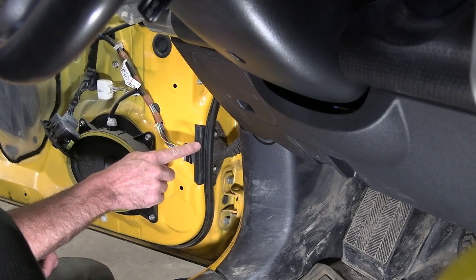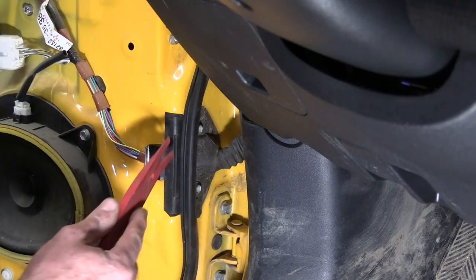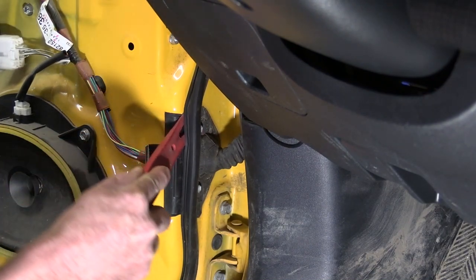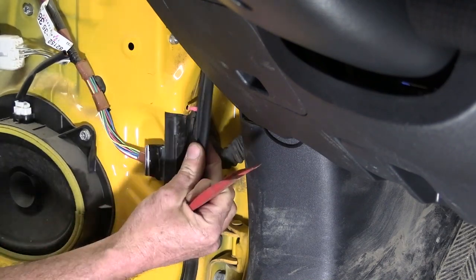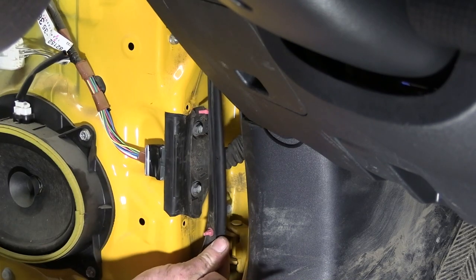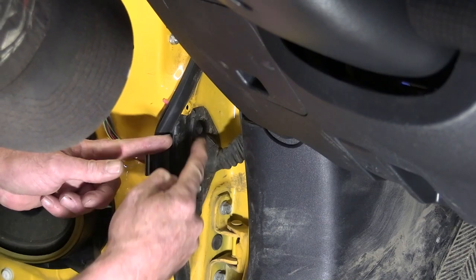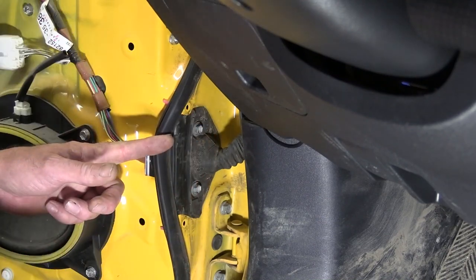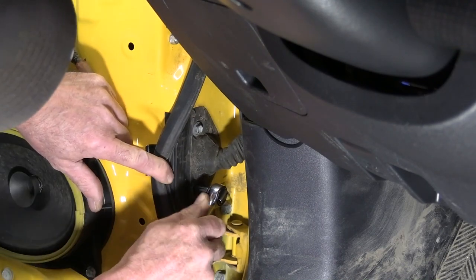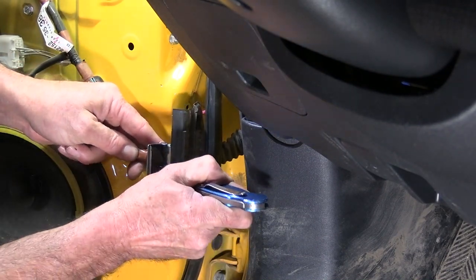Now this piece here at the bottom of the door in the door jamb has to come off. Weather stripping has to get released from there — just take your tool or a screwdriver. There's a couple little pink clips behind it that hold it in place — those come out. And then there are two bolts back here that have to come out — they're 10 millimeter also.